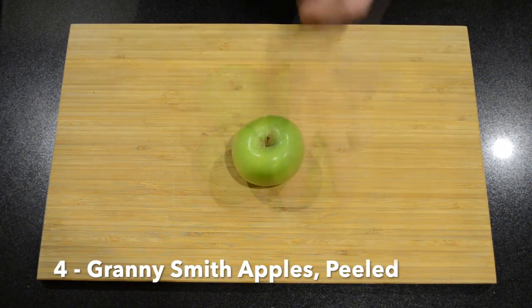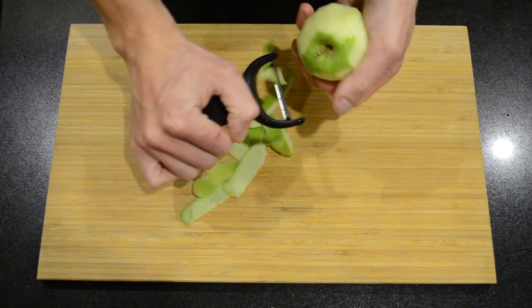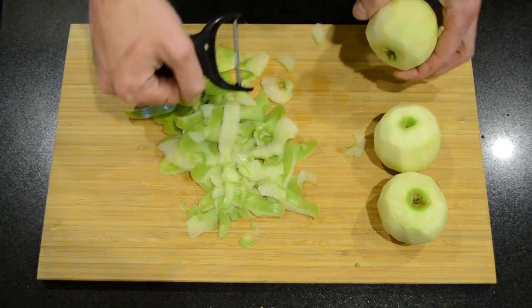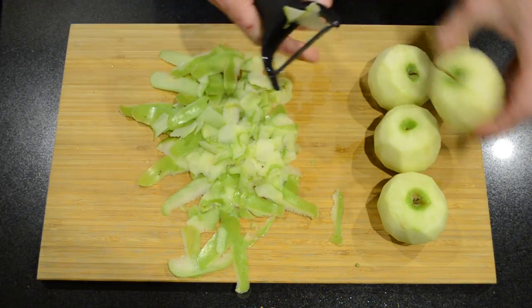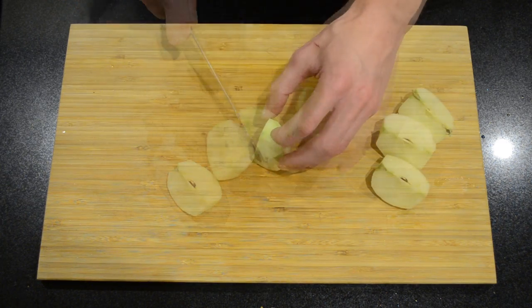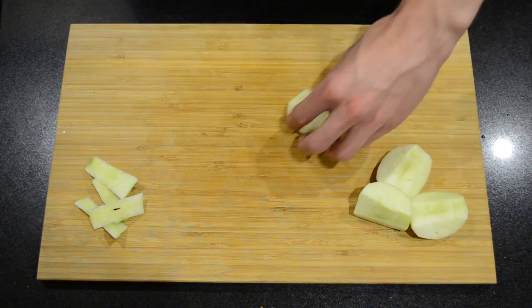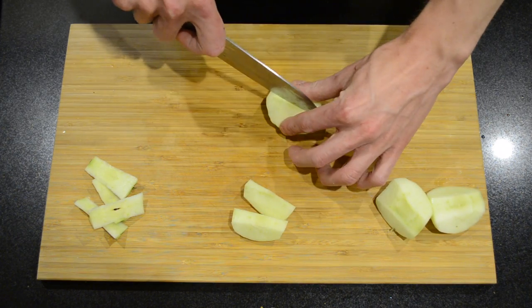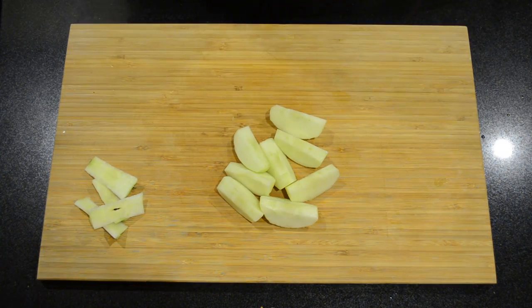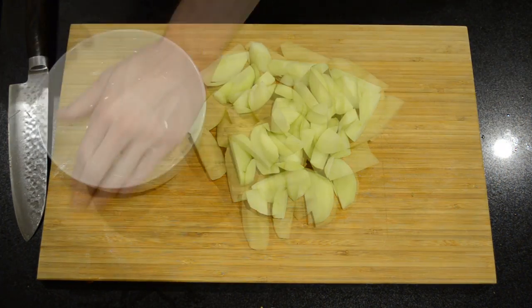Here I have four Granny Smith apples — we're just going to peel these. Then once the apples are peeled we're going to cut them in half, then into halves again. Now I'm just going to cut the core out, then going to cut these in half one more time, so all up we're cutting them into eight. We'll then just discard all of the cores, or if you have a juicer turn them into apple juice. Just going to pop these into a bowl.